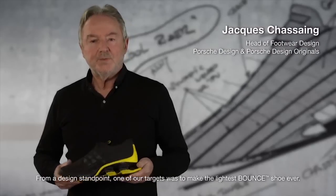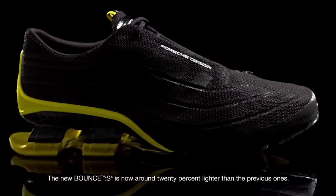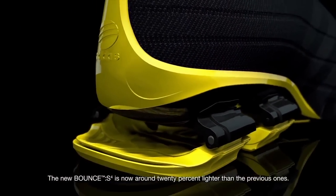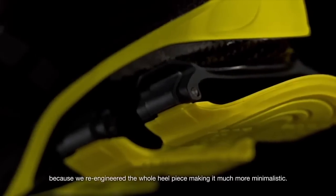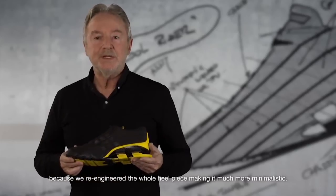From a design standpoint, one of our targets was to make the lightest bounce shoe ever. The new bounce is now around 20% lighter than the previous ones. We achieved this first of all because we used the lightest materials, and second because we re-engineered the whole heel piece, making it much more minimalistic.